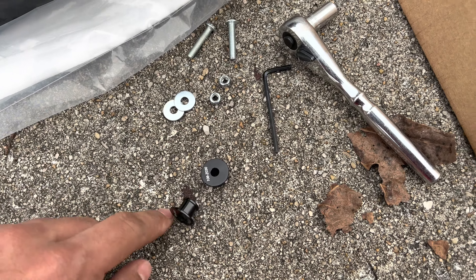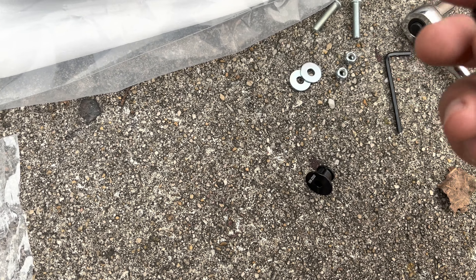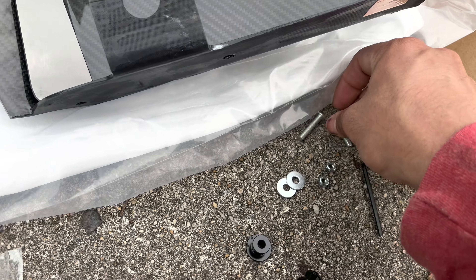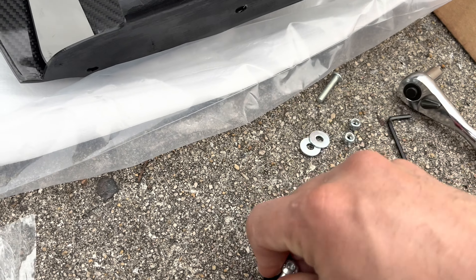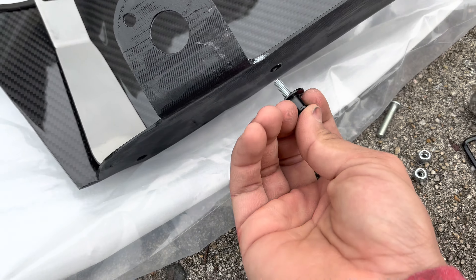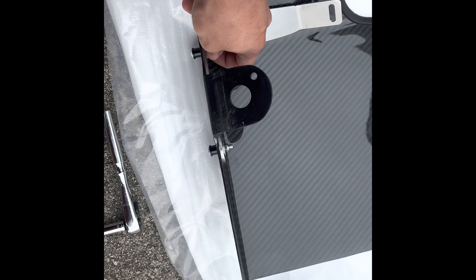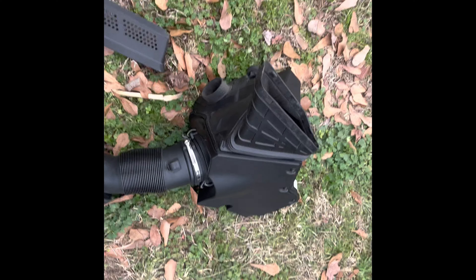Next, we're going to line that up right there. Now we've got everything we need: the two bolts, two washers, two nuts, and these two air box mounts. Get your air box mount this way, air box mount goes through, and then we'll line that up. Now that that's lined up, it's going to be a washer and nut — go ahead and tighten that down — and you should have it nice and tight on both sides.